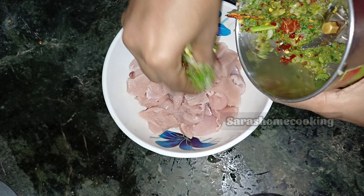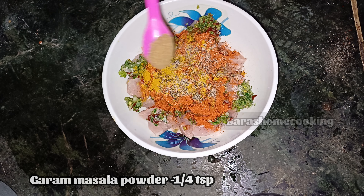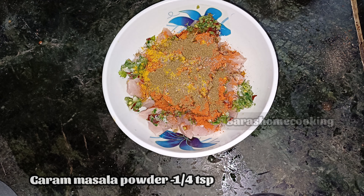Then add 1 tablespoon of paste in it. You can add the paste in the pan. You can add the masala in the pan and add the masala in the chicken.